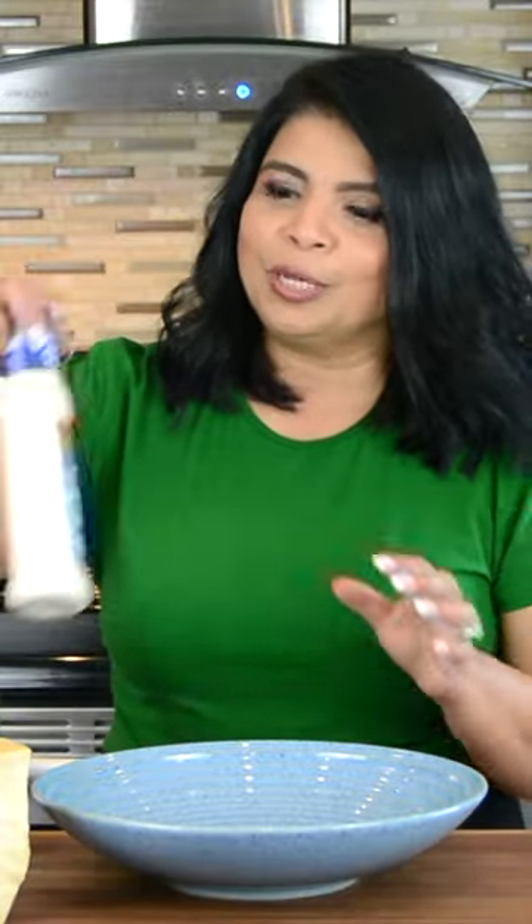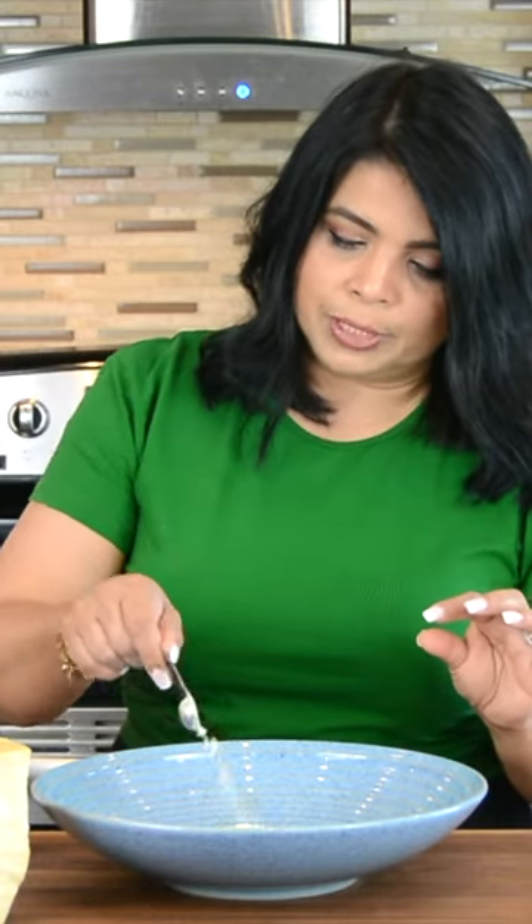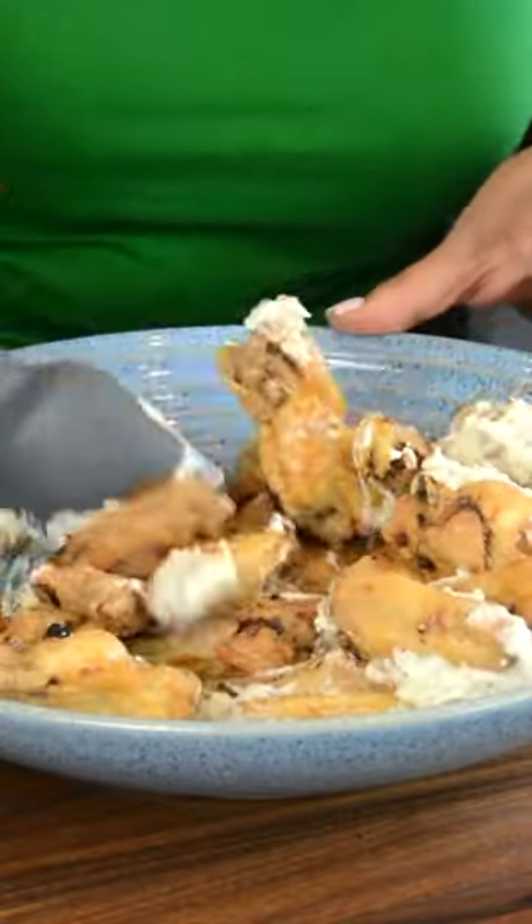I'm team garlic Parmesan. So we're going to go in with half a cup of ranch dressing, half a teaspoon of garlic powder, a dash of dried parsley, and my favorite — the Parmesan cheese. Now that we're done being hot, let's get cheesy.